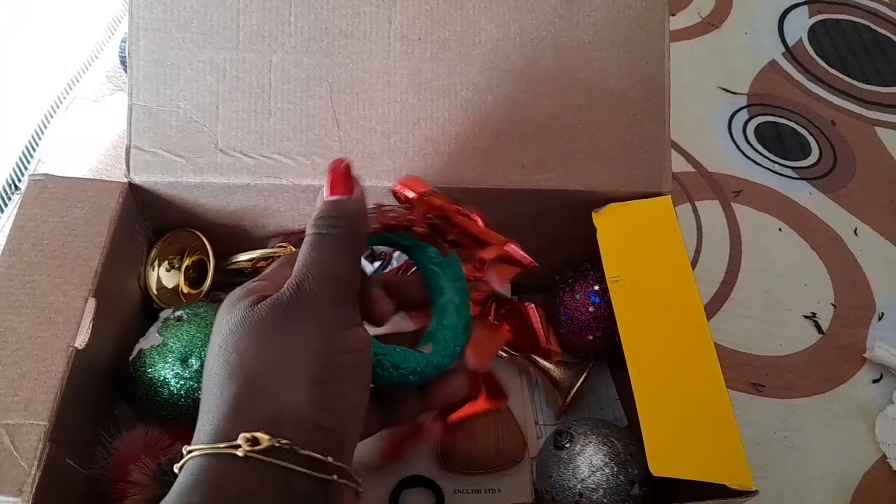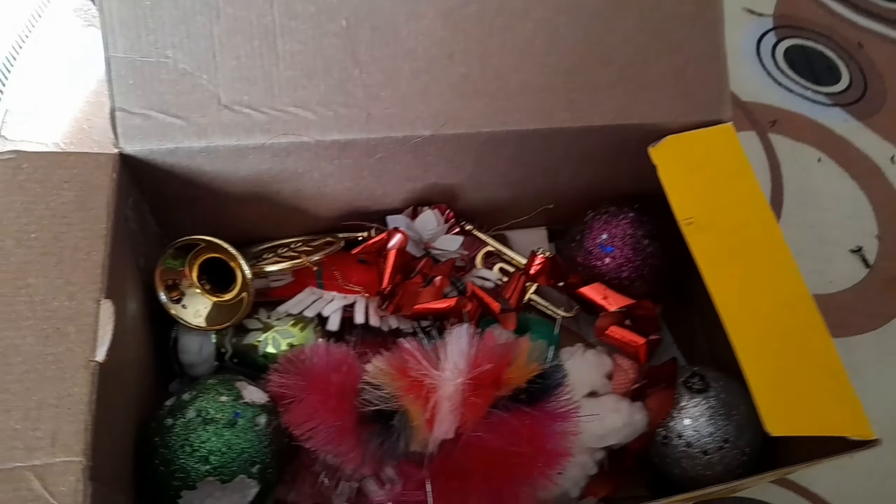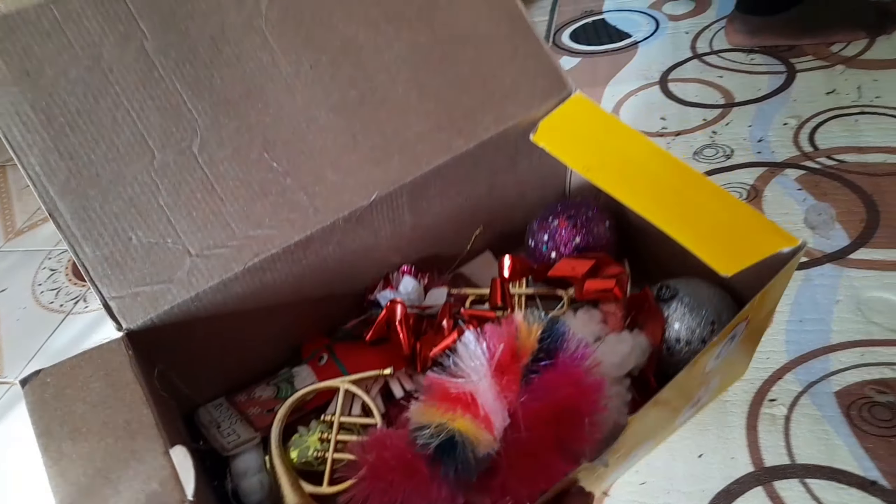All these things we bought from an ex-UK shop which is in Kisumu, and that is why we have several of them. We don't have a star to put at the top, but we are going to work with what we have to celebrate Christmas in the village.